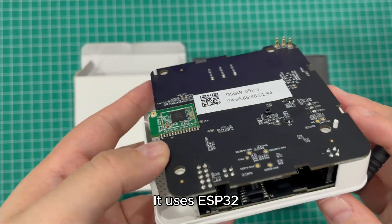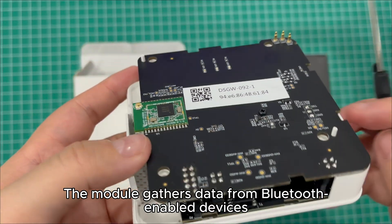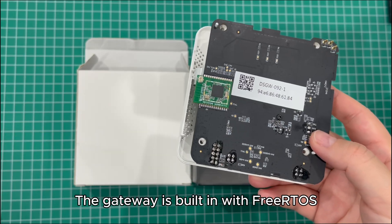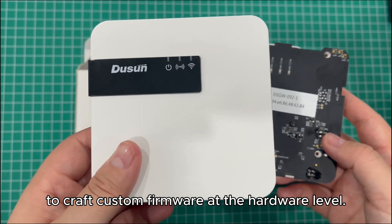It uses ESP32, a low-power but high-performing microcontroller, pairing up with the Nordic Bluetooth chip. The module gathers data from Bluetooth-enabled devices, while the ESP32 sends all that data to the cloud. The gateway is built in with Zephyr, offering developers fully vetted development resources to craft custom firmware at the hardware level. Thanks for watching.